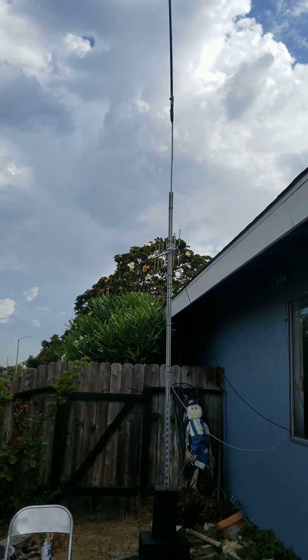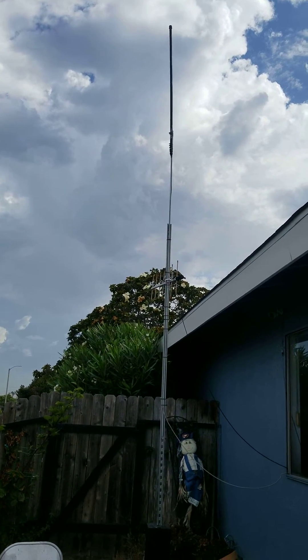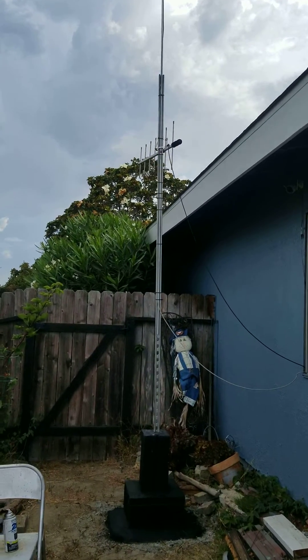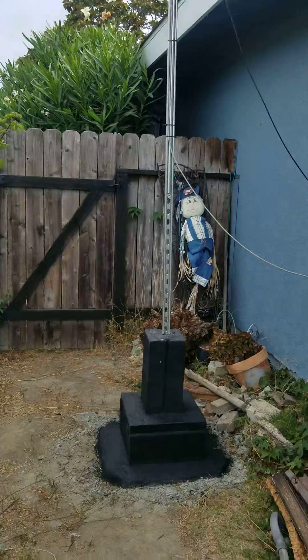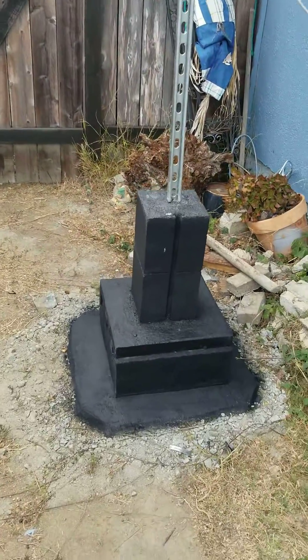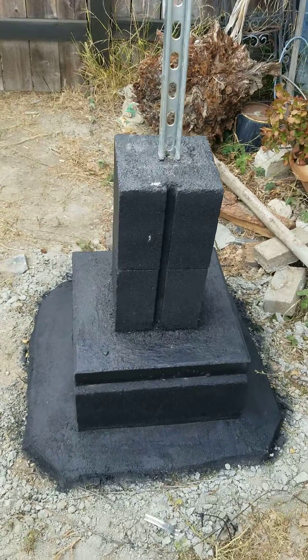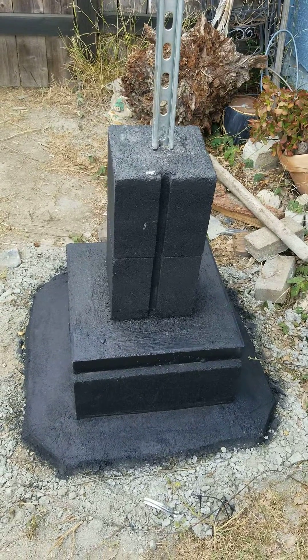How's it going everybody? I thought I'd do a little update on my mast. As you can tell, I've added a little bit of height here and I've made the base wider and bigger, and basically added a couple of cinder blocks there at the bottom and a little bit of mortar mixed with gravel.